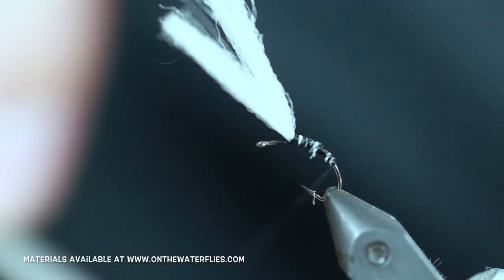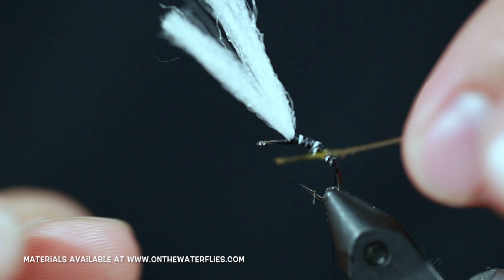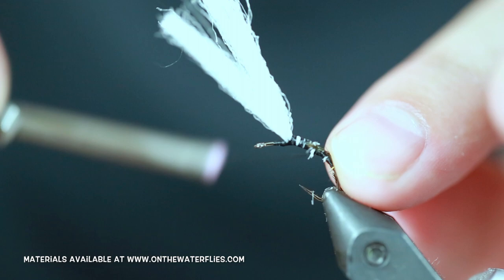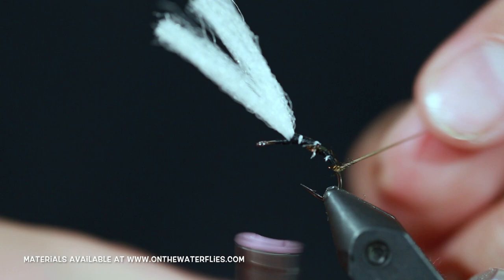From here you are going to take your hand-stripped peacock quill. As you see on these, it is thicker here as you get towards the part that still has some of the peacock on it. It is thinner towards the other end. So what we are going to do is we are going to use the thinner part as our tie-in point. We are going to do it with the black strip facing down. Just work your way up to right around the hook point. From here we are going to leave your thread at the hook point, but if you need some room just go ahead and make a few turns forward.